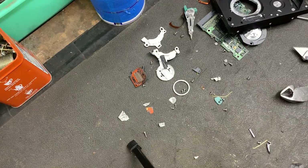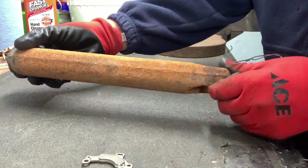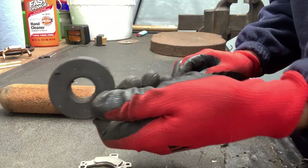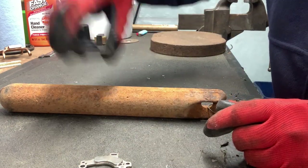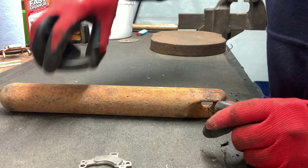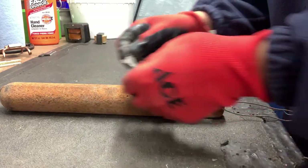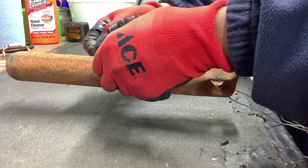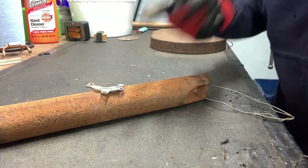I almost forgot — I wanted to show you guys an experiment with this magnet. Here I've got a six-pound piece of steel, and I've got this kind of magnet you find out of microwaves — these are actually really nice. But you can see it doesn't even budge this. Now, for one of these neodymium magnets — and there you have it. That's how strong those are.